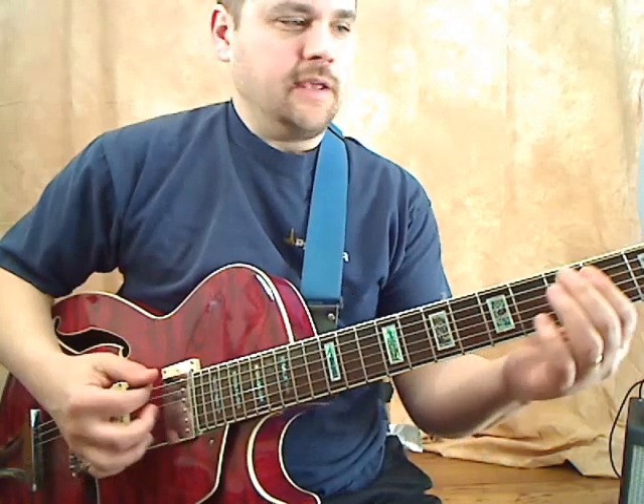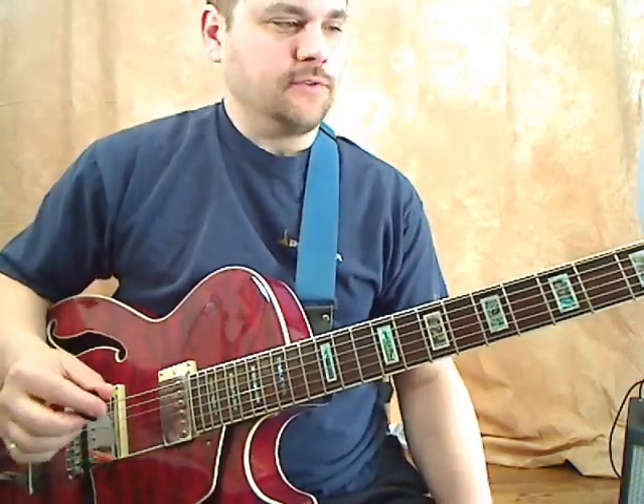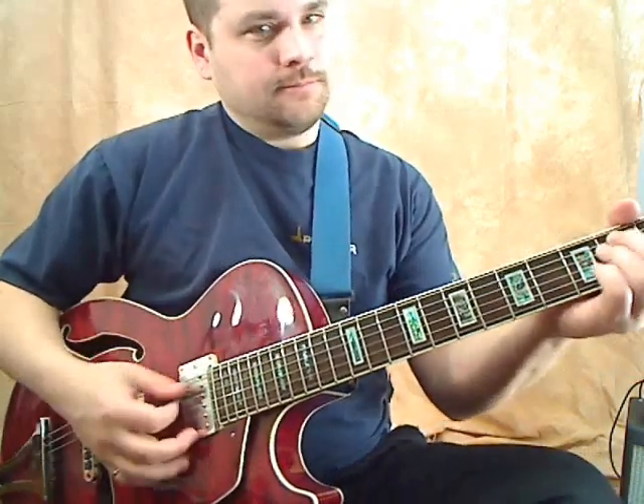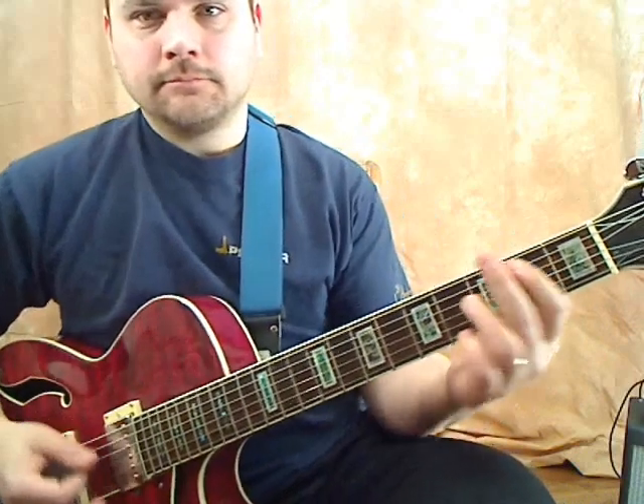Now, in a certain key — like the key of E — we're going to use the one, four, and fifth chord of the key. So in the key of E, that's E, A, and B. So you've got your E chord, your A chord, and your B.